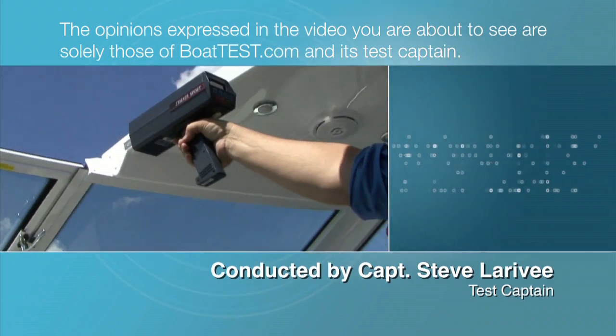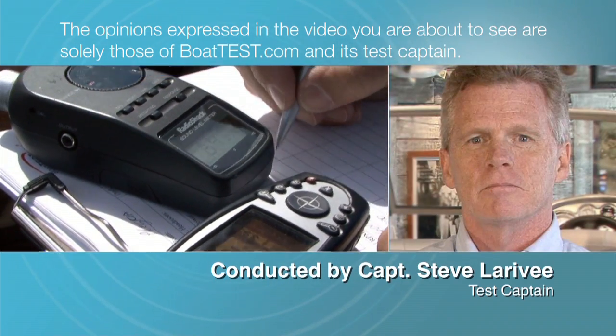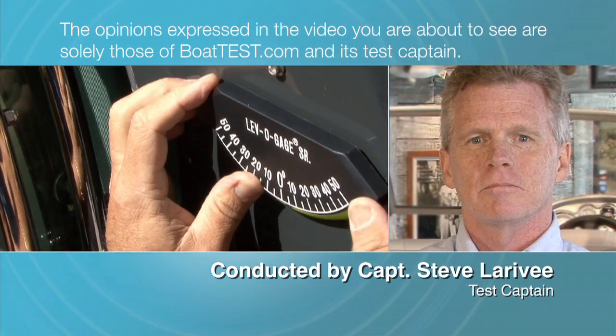The opinions expressed in the video you are about to see are solely those of BoatTest.com and its test captain.